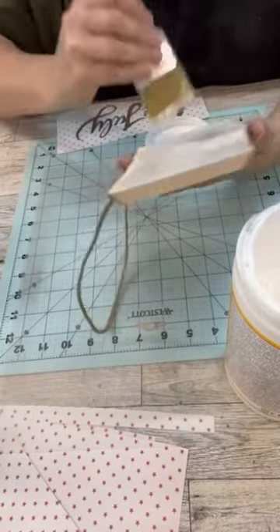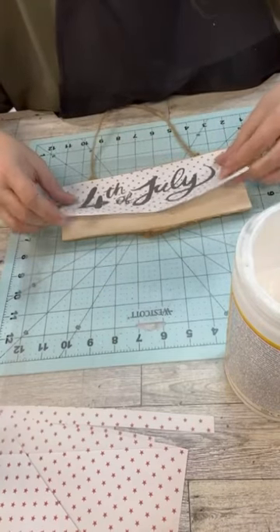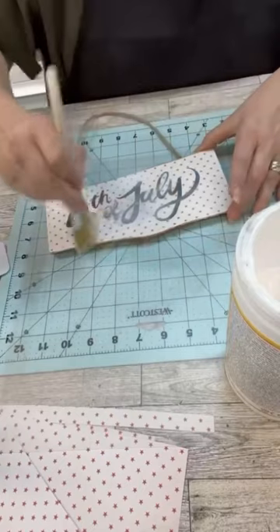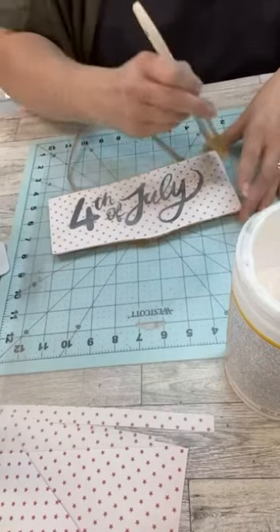Once I've done that, I add a little Mod Podge to my sign, and once that's down, I'm going to put a little Mod Podge over the top and then do a little distressing — because who doesn't love distressing?